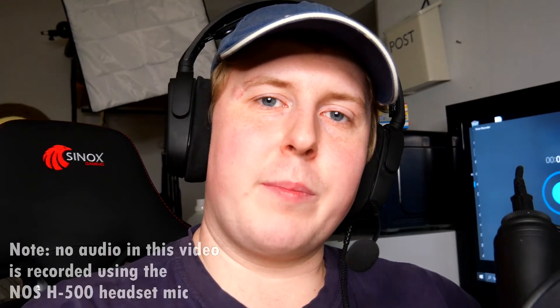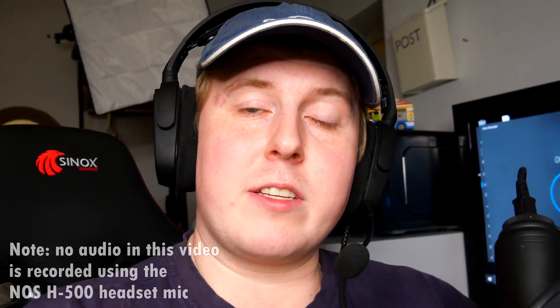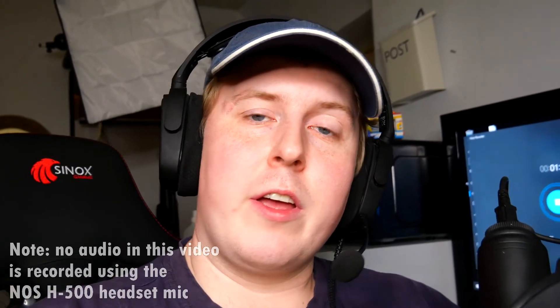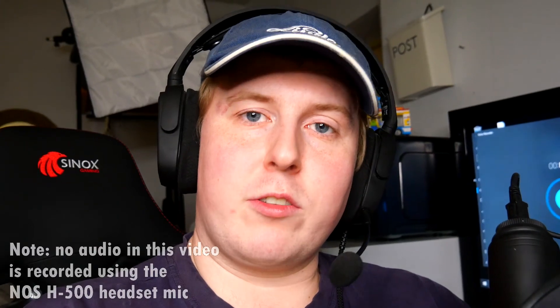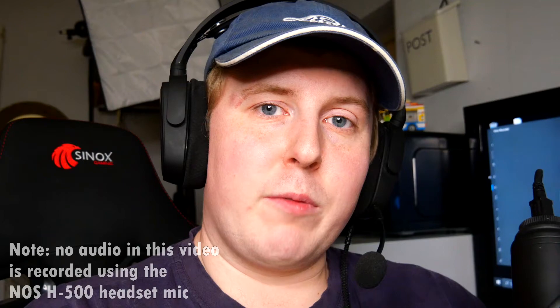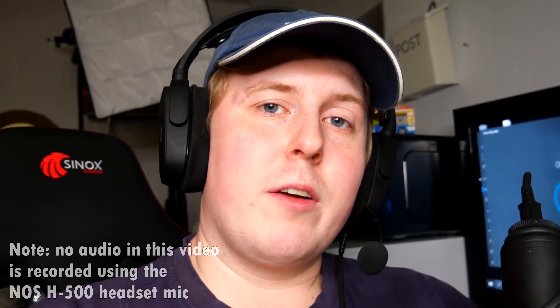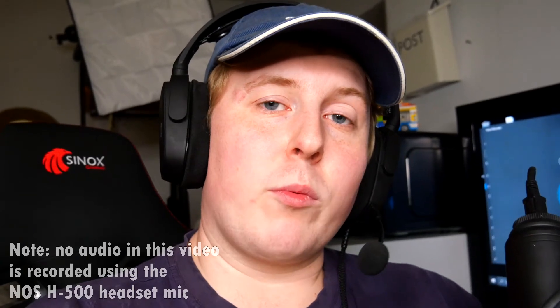Hey guys, it's TheBuddyTechGuy here. I've gotten quite a few comments about the NOS H500 gaming headset, and more specifically, a lot of you guys having trouble making the microphone work. So I decided to make a video on that today. The video isn't the most visually pleasing, but it should be very helpful to those of you who are having problems. Hopefully most of you will be able to fix the microphone after watching this video. So let's get right into it, and thank you for watching.